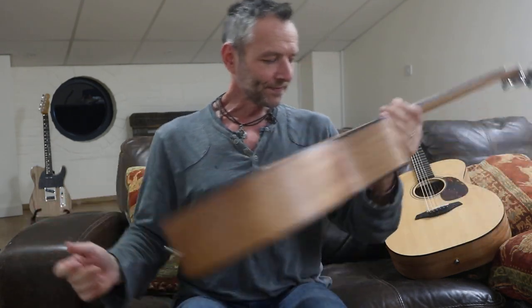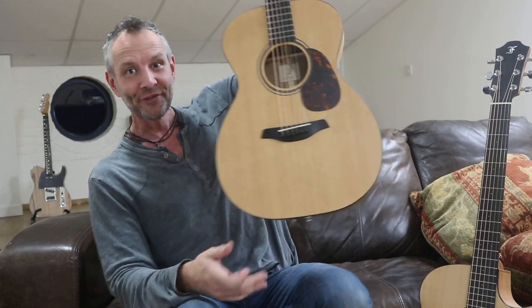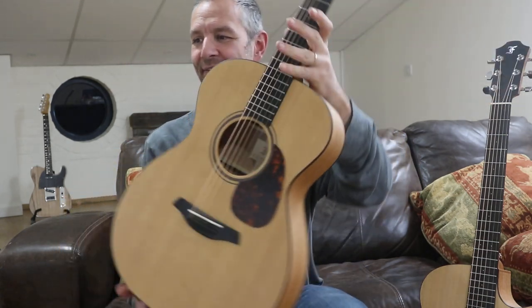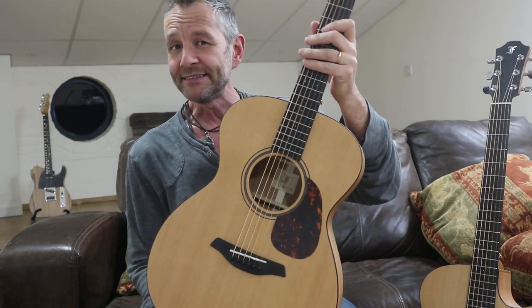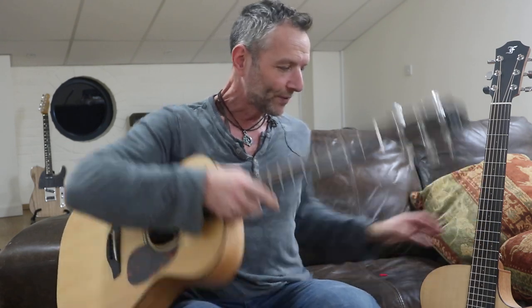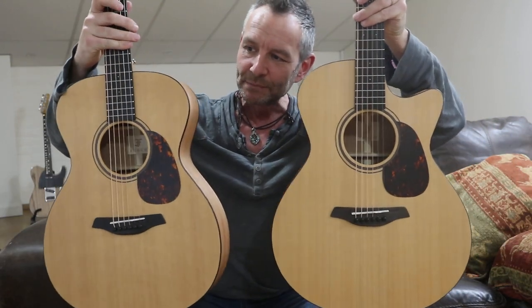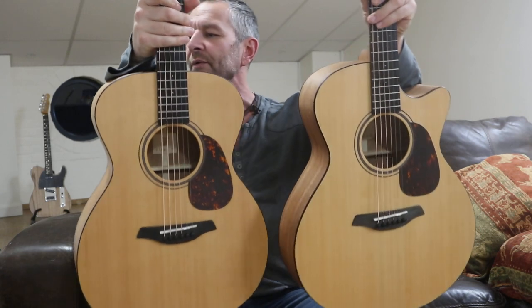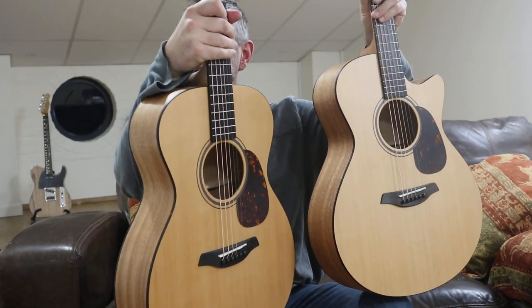People are used to hearing me waxing lyrical about this guitar, so today I'm bringing you both the G and the OM. The idea here is I just want to show you the basic differences between an OM body shape and a G. So the OM is a slightly smaller body — if we put them side by side, get them on my lap...